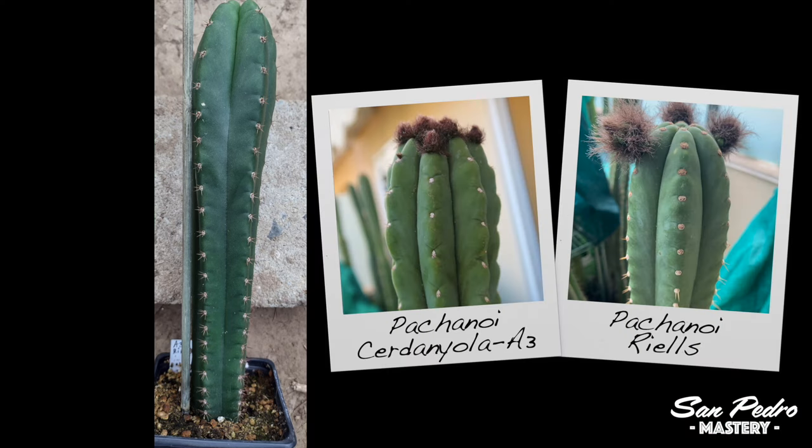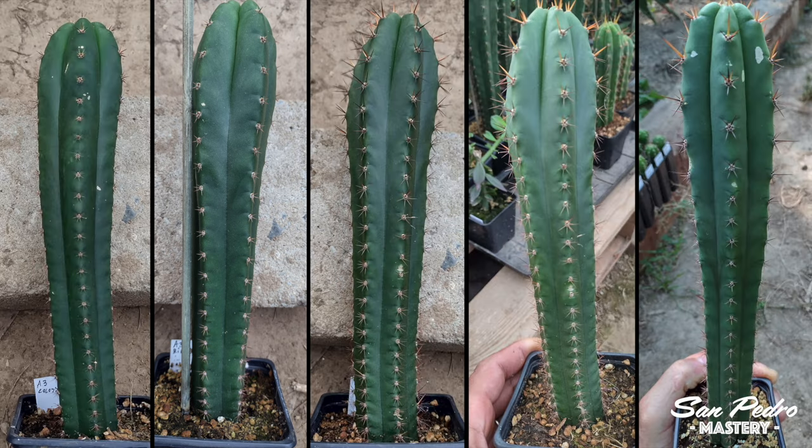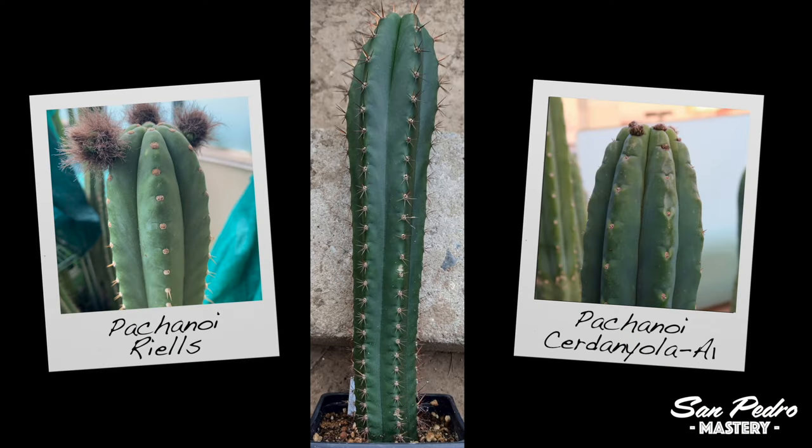Second, we have Serdaniola A3 × Reels. This one should have very short spines when adult. It should also grow fast, since both parents are fast growing. Next, we have Reels × Serdaniola A1. This cross should be closer to Reels, since here Reels is the mother. There is a video on Reels coming up soon.